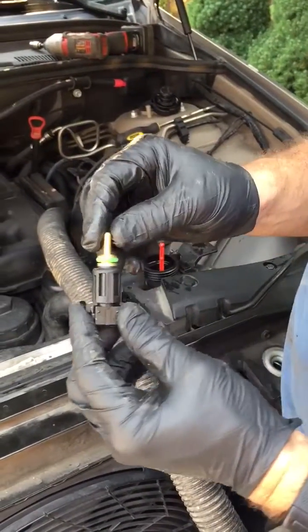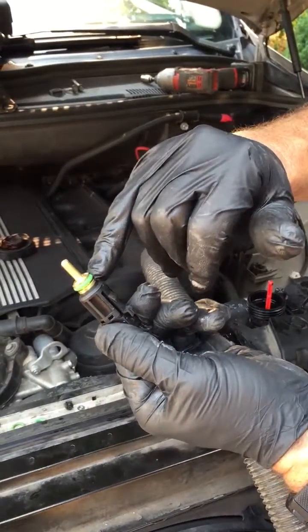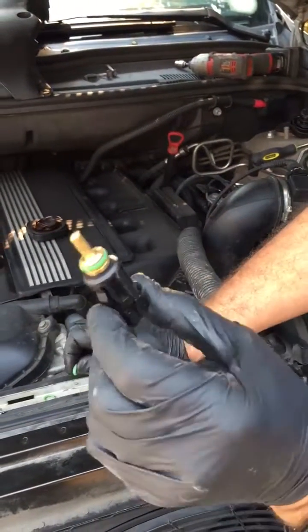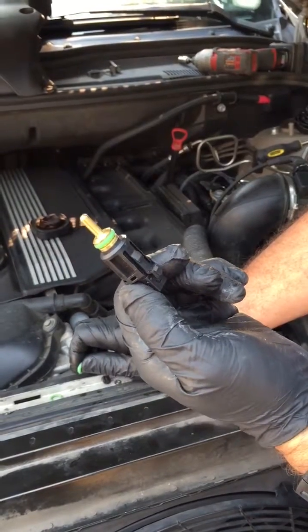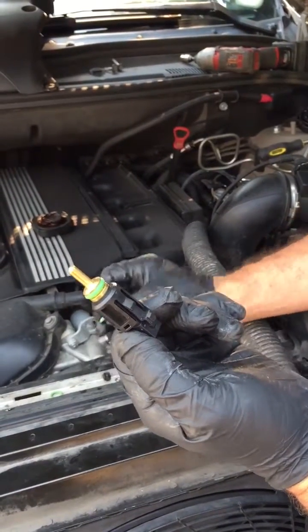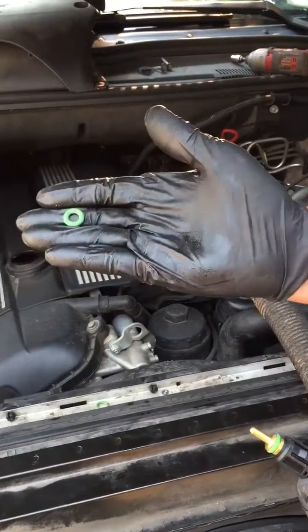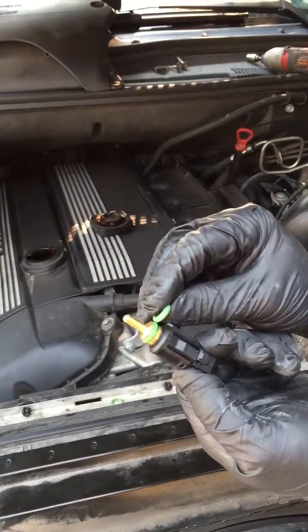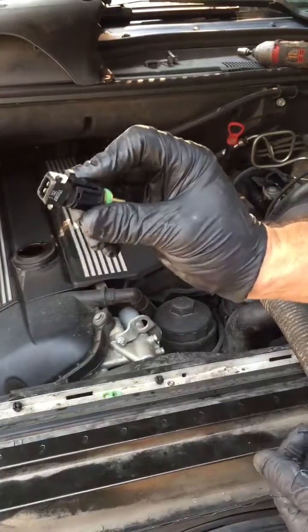The problem with this BMW — it's an 05 X5 — is that the sending unit is still good but the O-ring has gone bad. I'm going to go ahead and replace the whole thing, which is $20 wholesale. If you want to be cheaper, you can just buy an O-ring for an injector and replace that.